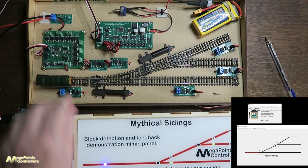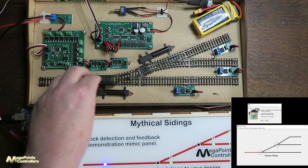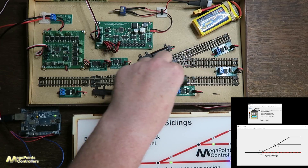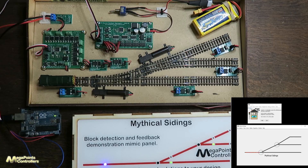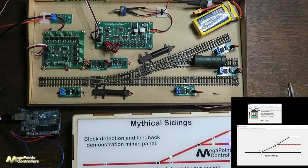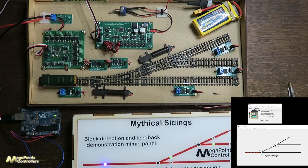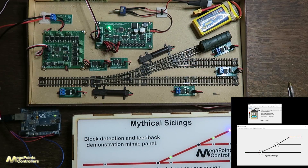I've dropped the loco on the track and you can see that block number one on the lower left is occupied. As I shunt my loco around you'll see that block number two is occupied. Bring it back, throw the points, and as we come up to the next section you'll see that's occupied, and finally this top section is also occupied.